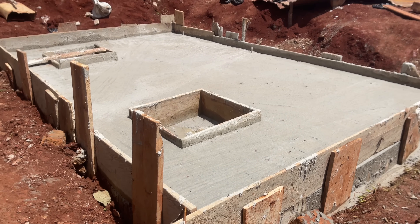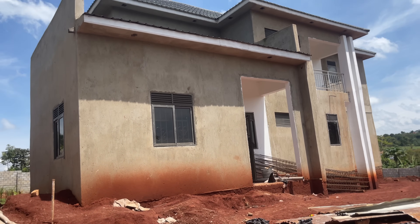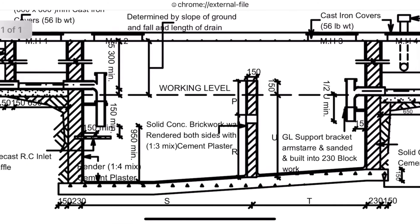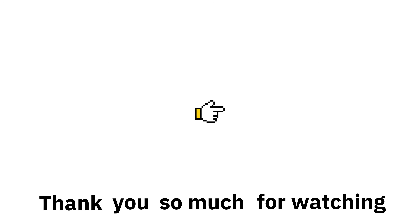In case you have any questions about septic tanks, be sure to ask in the comment section — I reply immediately. If you'd like to buy the drawings and the BOQ for your septic tank project, the link is in the description. Thank you so much for watching. Click on the video to the right to learn how septic tanks work.